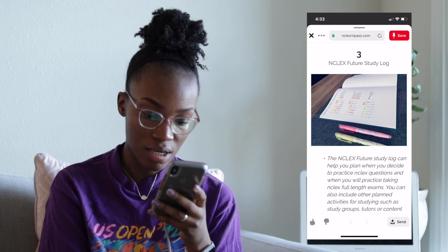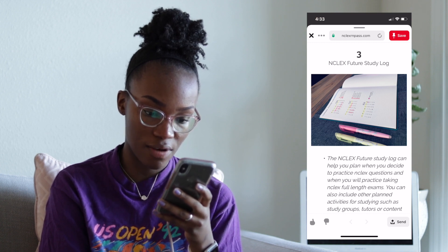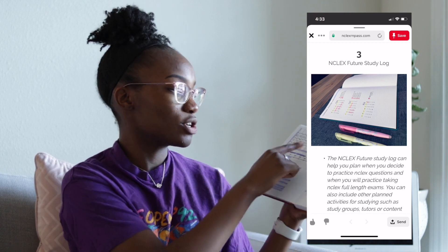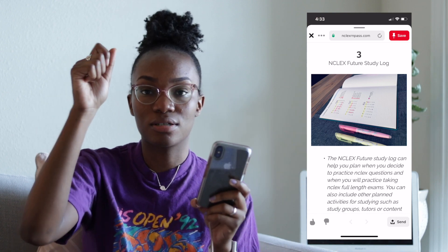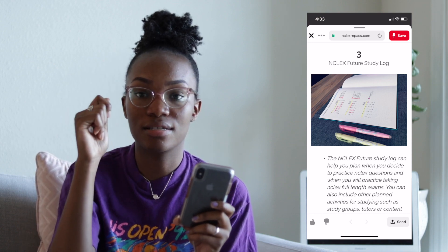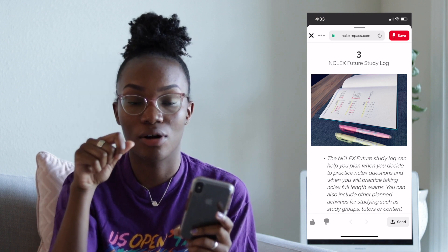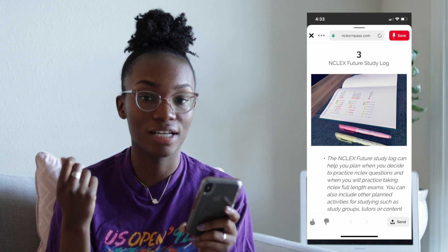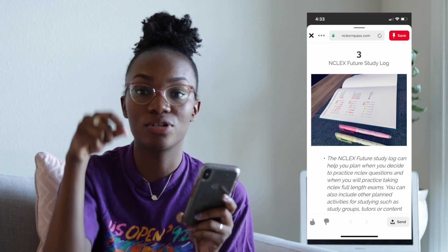This one is a future study log — it's like when you plan to practice NCLEX questions and when to take full-length exams, similar to what I did with my question counter. You would use two different colors of highlighters on different days for what you're going to do. Maybe your pink highlighter means you're going to do 100 questions that day, a yellow highlighter means do 50 questions, and an orange highlighter means you're going to do a practice test that day. I didn't really do any practice tests myself — I just did a large number of questions and reviewed.